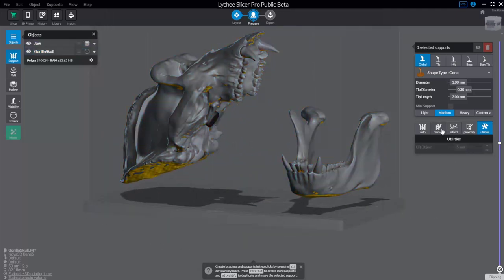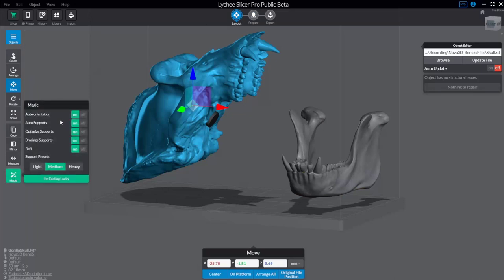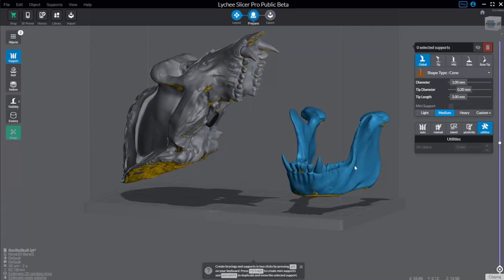Now I'm going to talk about islands, then manual creation, then auto creation. If you remember back in the layout, you have magic over here — you can select magic and do all of this automatically, including auto supports, optimizing, bracing, and more. But while we're in prepare, I want to work a little slower so you understand how things work, and then you can always use auto supports and change them as needed.